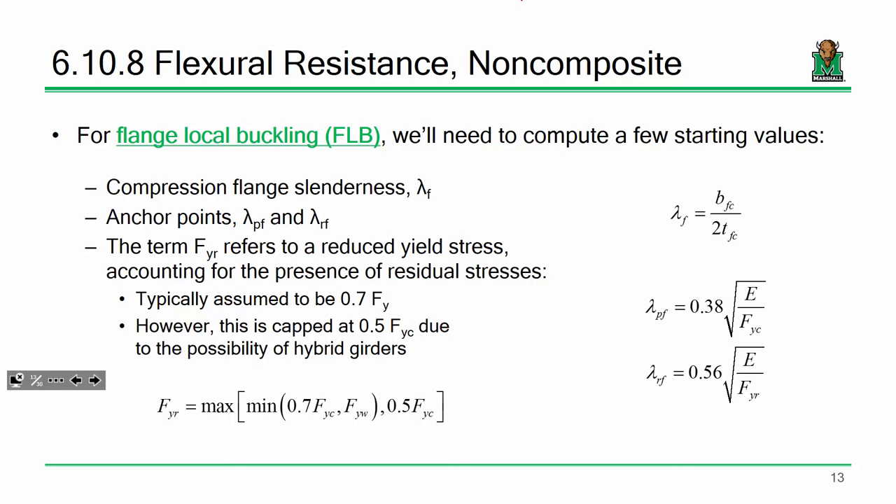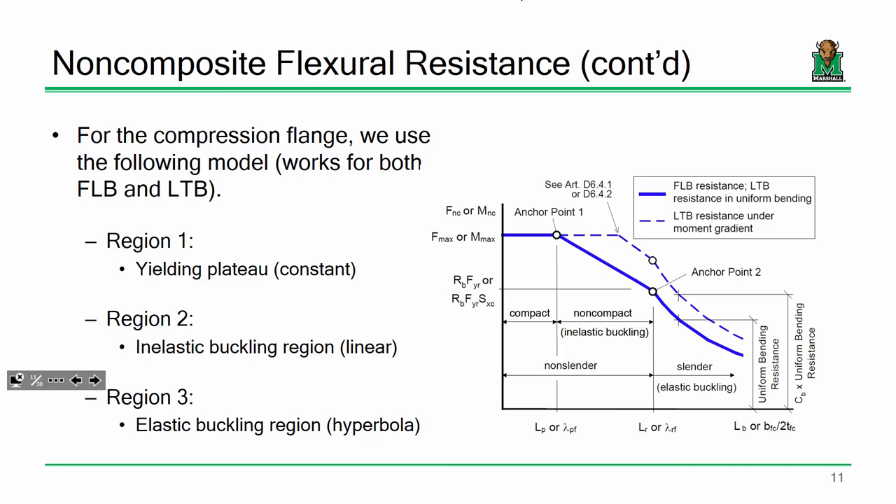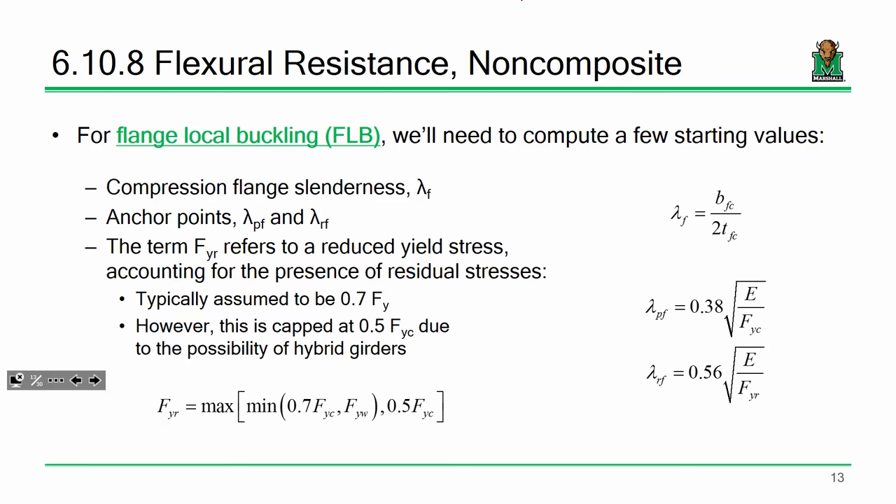First: flange local buckling. To determine the FLB capacity, we need a flange slenderness value (which you know from cross-section proportion limits), and two anchor points — lambda_pf and lambda_rf. Basically, we calculate where our actual flange slenderness falls on the curve: are we in Region 1 or Region 2?